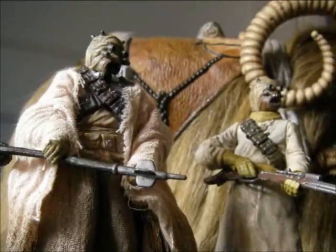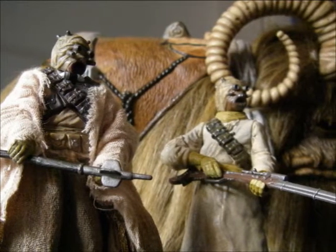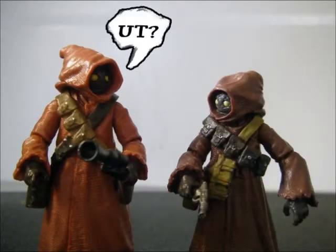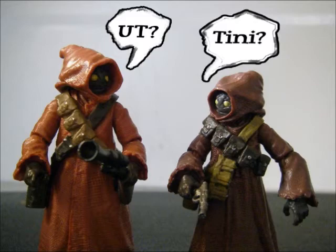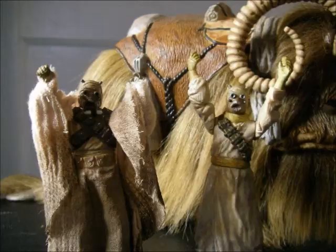As for my final assessment, these are probably everything that the Black Series should be — excellent figures with excellent articulation, paint jobs, new characters, new tooling, and new sculpting. These are really high up there as far as the quality we've come to expect from Hasbro, and lately I've been surprised to actually get it.